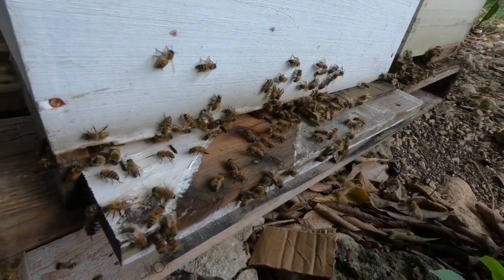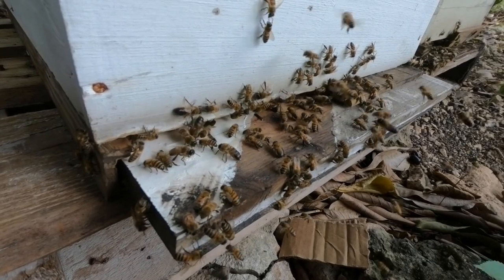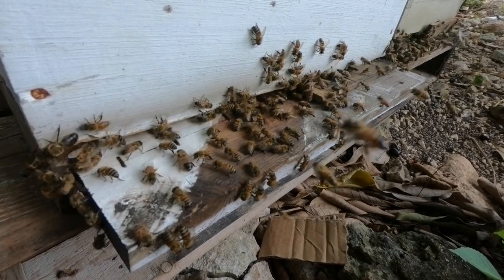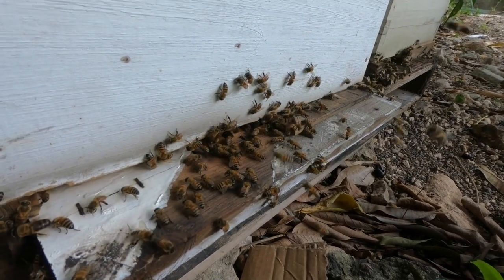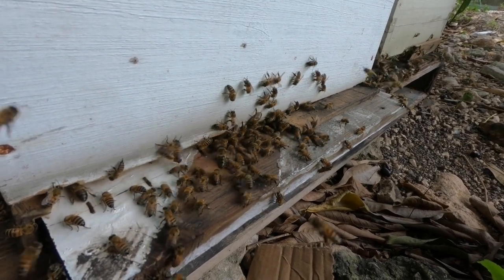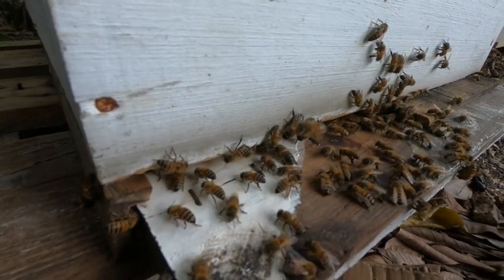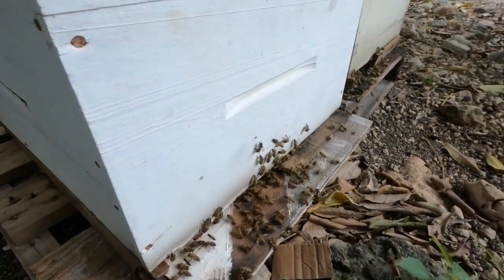This hive is behaving the same way — fanning at the entrance. I'm taking a look to see if I'm seeing any pollen coming into this box. And there you go, one of them just went in with pollen. So I can tell just by looking at the entrance: one, the queen is in there; two, she is laying because I'm seeing bees carrying in pollen for their protein source; and three, they have nectar in there because this one at the front is fanning profusely to reduce the moisture content within the box.